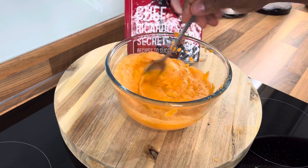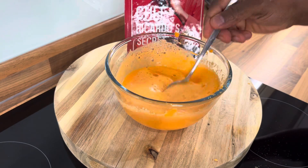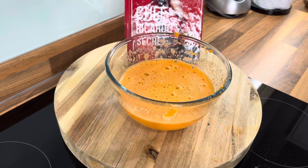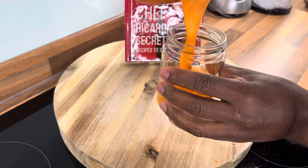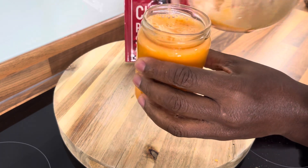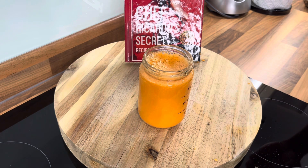Here you see it, guys — look at that. Sweet potato juice with carrot! I did it yesterday, I asked the audience if they wanted part two, they said yes, so I did it for them today because I love you guys. If you're not drinking this, then I don't know what else to say to you — please go to the supermarket.